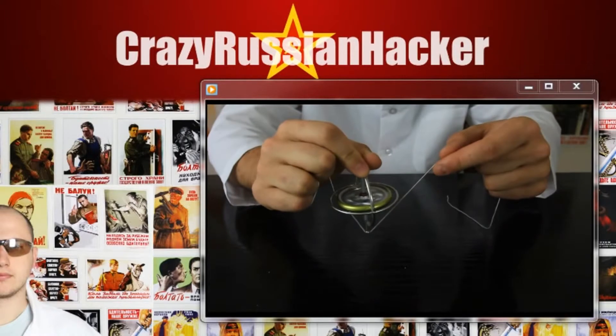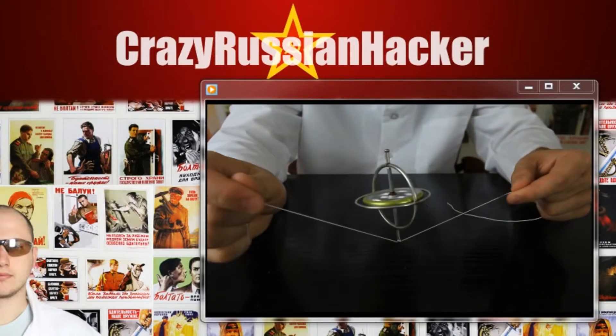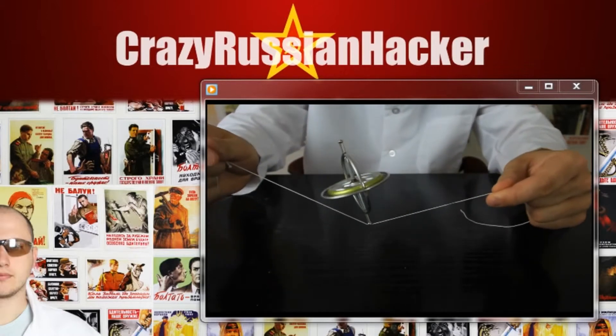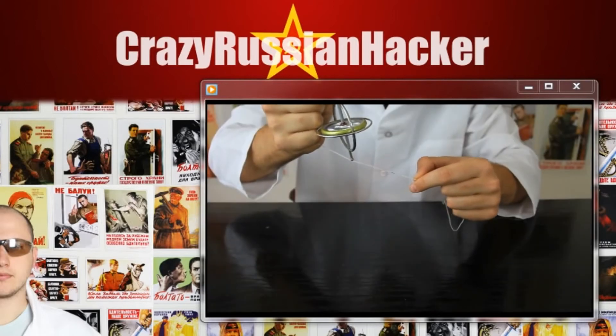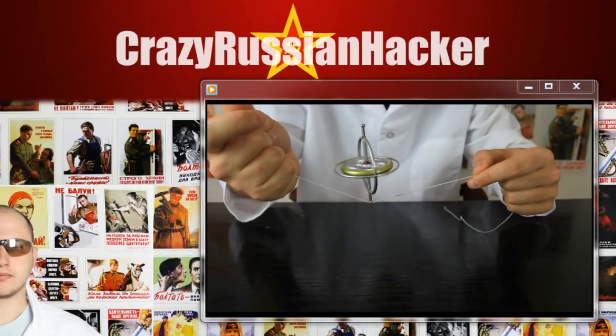We're gonna put it on a string and let it go. Check it out — just chilling on a string. Isn't it insane? You gotta like this video for that. Boom. Let's try this again. Boom — and it's on a string.